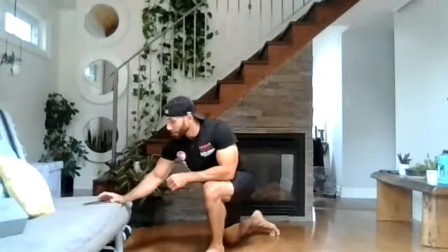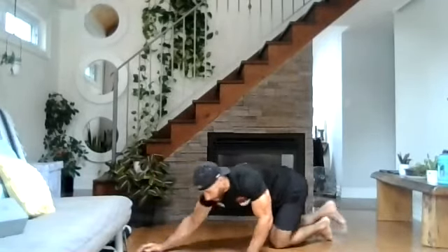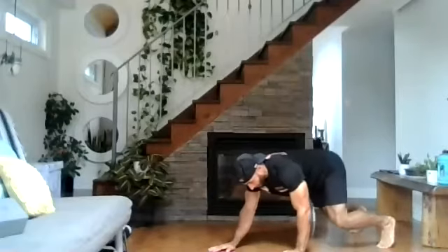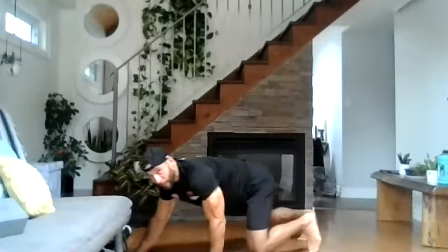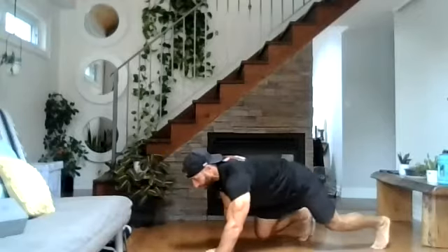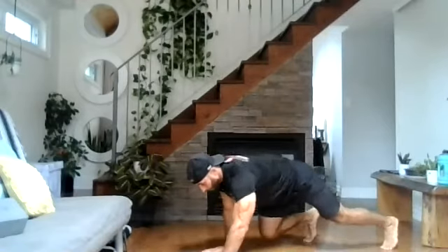We're going to start in ten seconds — bear crawls for 30 seconds, matched with skip rope for 30 seconds. Three, two, one, and go. Nice and low to the floor, opposite arm opposite leg, back stays flat. We're doing this for 30 seconds, arms stay straight. As many reps as you can within 30 seconds — nice and slow and controlled. Nice and low to the ground. Push those abs. Five seconds left. Three, two, and one. Good.